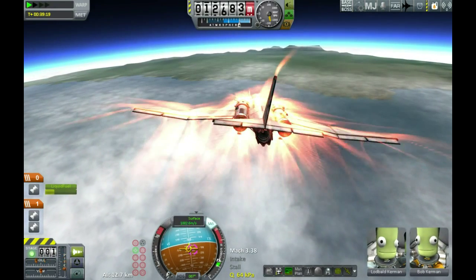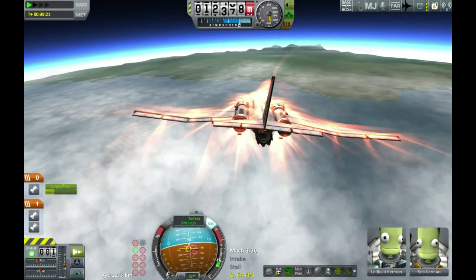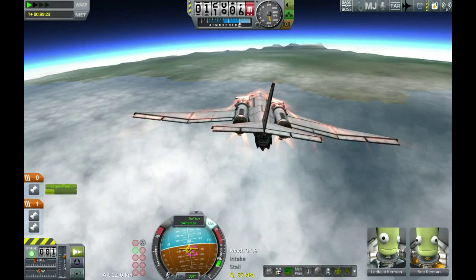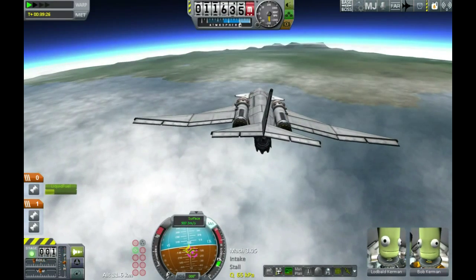We're charging on in, wobbly wobbly wobbly — down to about Mach 3. Perfectly safe speeds, although dynamic pressure is a little bit high. We're continuing to pitch and yaw and buck and wobble. Over in the distance on the horizon you can see the mountains that are just to the west of KSC. It's flying ugly, but it's controllable.